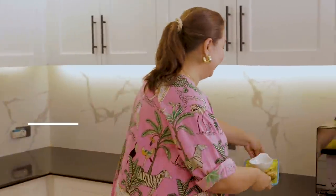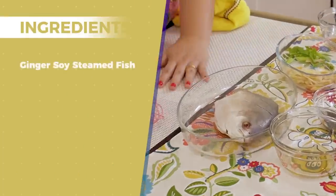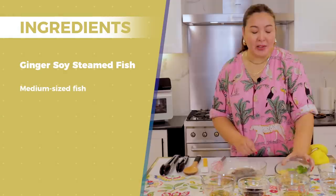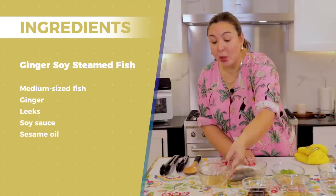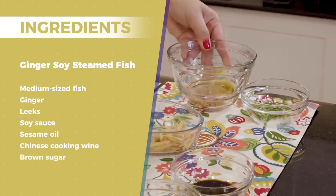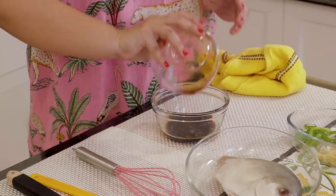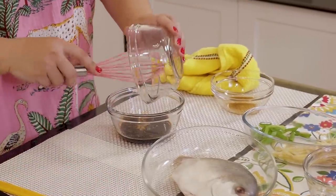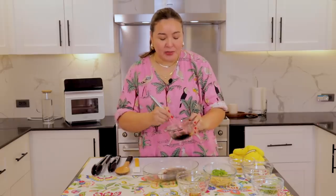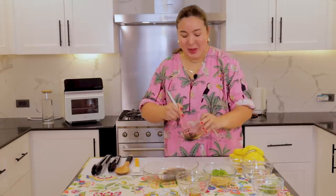Now we're moving on to our second dish — ginger soy steamed fish. This is for the steaming feature. We have a medium-sized pampano. We have ginger sliced into strips, some leeks, soy sauce, sesame oil, Chinese cooking wine that I bought at the grocery, brown sugar, and garnished spring onions. We're just going to mix it all together — the sesame oil, cooking wine, and the sugar — until the sugar dissolves.